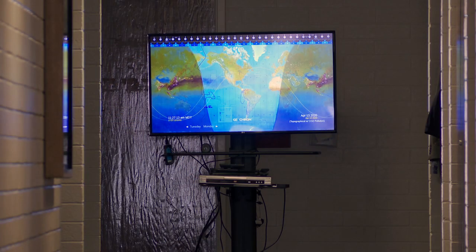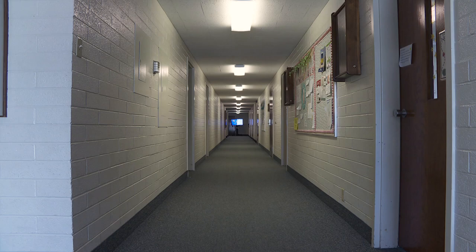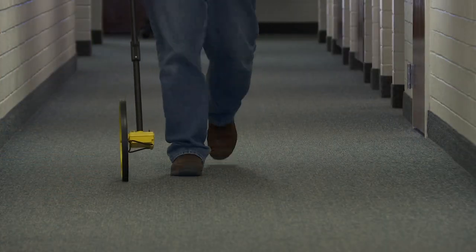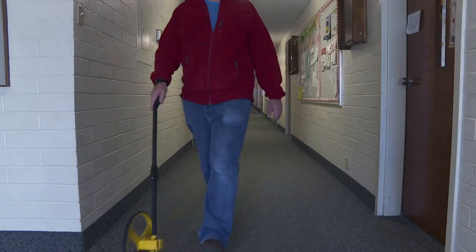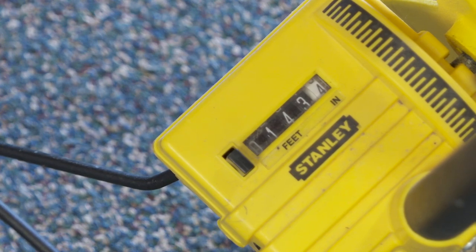I decided to test the range. I went to a local building, set a monitor way down the hall, and kept getting farther and farther away until I ran out of hallway and had to go about 20 feet outside before it stopped working reliably. I measured the exact distance with my measuring wheel and it turned out to be 143 feet away from the Geocron Atlas 4K — that's pretty good, about half a football field.